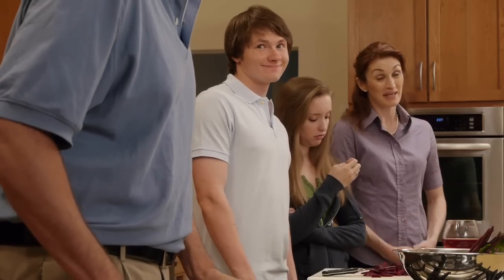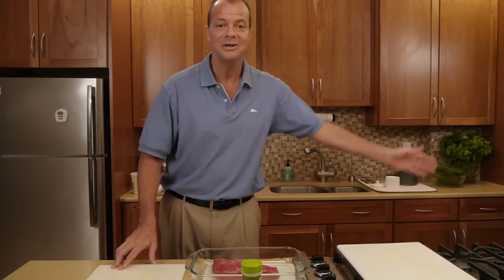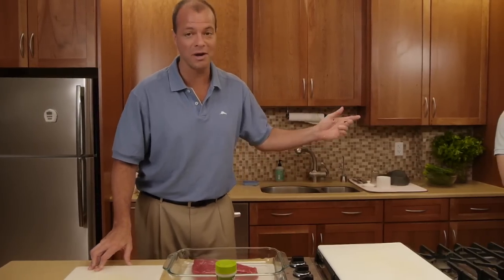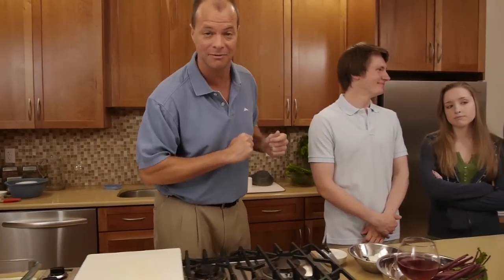You forgot to introduce us, Tad. I was building up to it, hon. To my right is my wonderful can-cook-anything family — I made that up myself — who will be assisting me on the show.